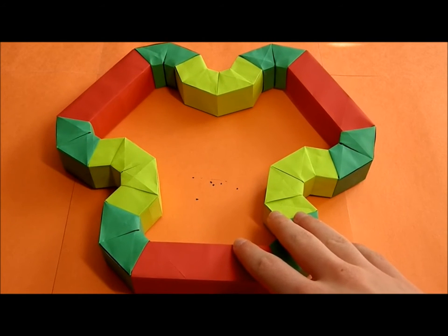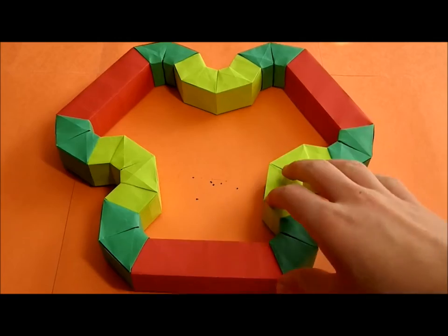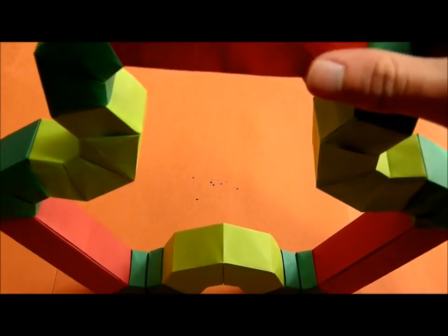In this tutorial I will show you how to fold this origami model. It's a design that I haven't named, so any suggestions for naming will be very welcome. I think it's a fun model — I don't really know what it is presenting, but it looks really nice I think.